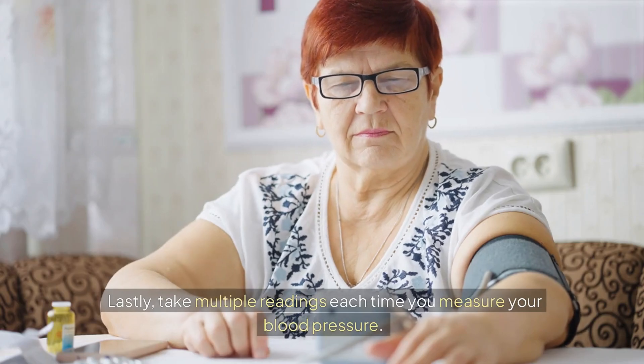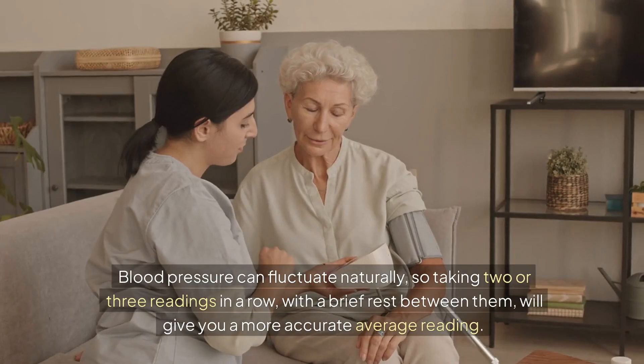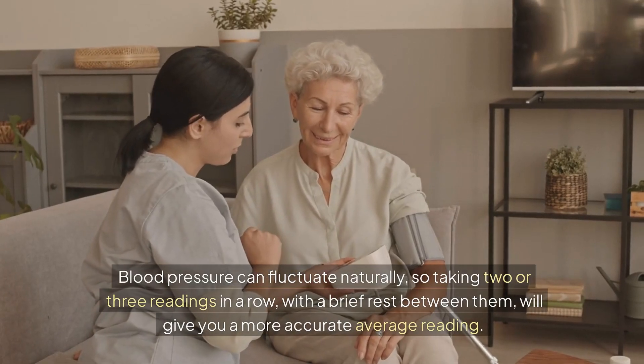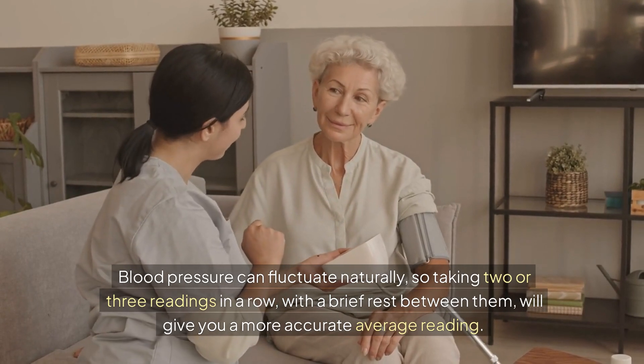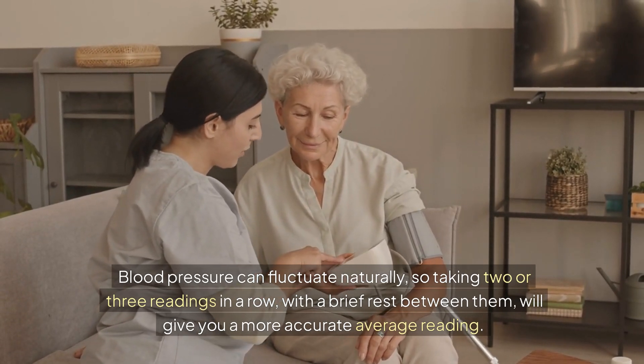Lastly, take multiple readings each time you measure your blood pressure. Blood pressure can fluctuate naturally, so taking two or three readings in a row with a brief rest between them will give you a more accurate average reading.